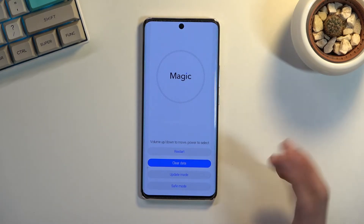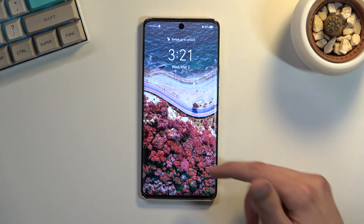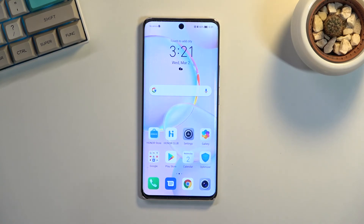And once you're done and want to leave this mode, please select restart — this will take you back to Android. And there we go, as you can see we are now back in Android.